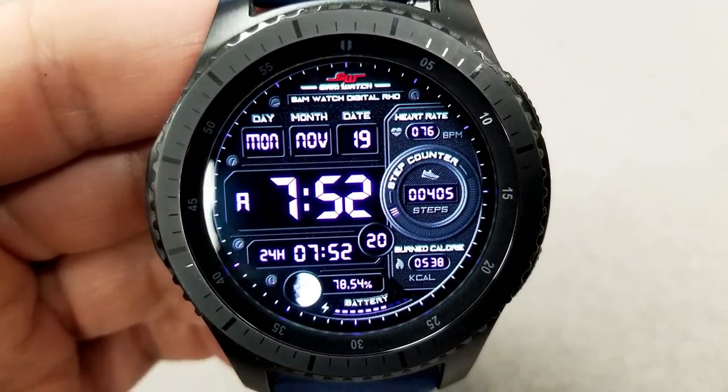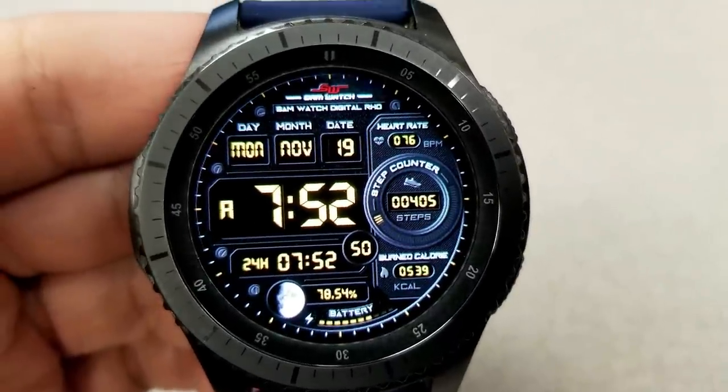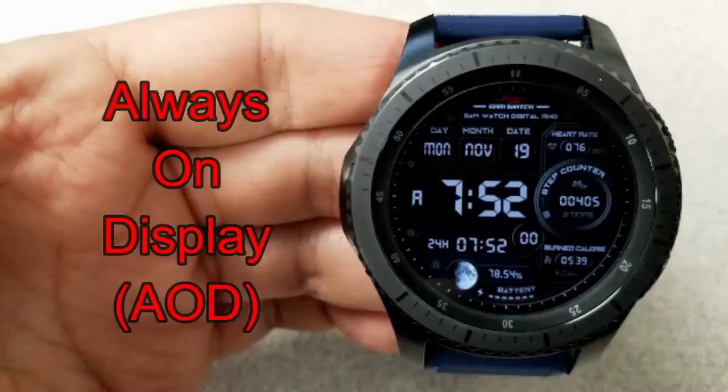And in addition to these features, you can also cycle through a number of different color themes and they affect the text for all those features I just mentioned.